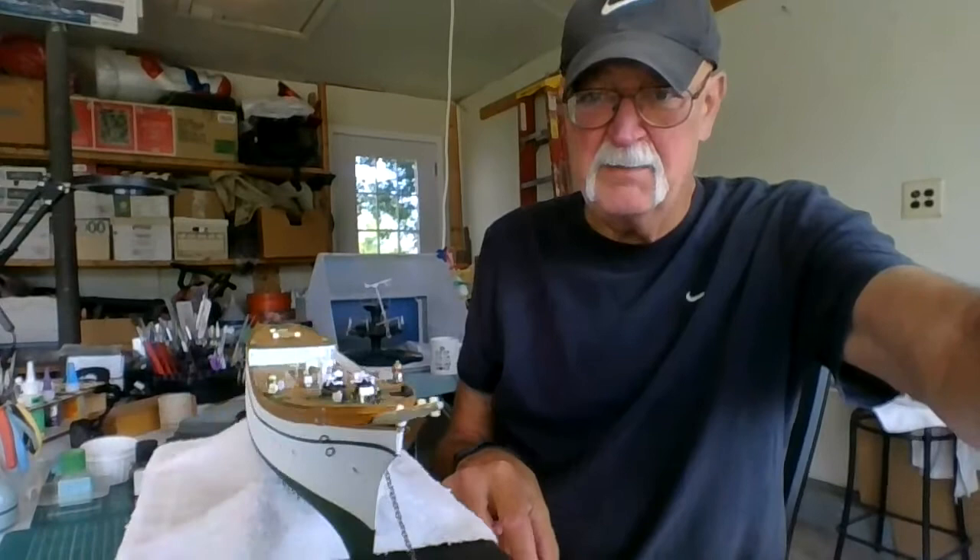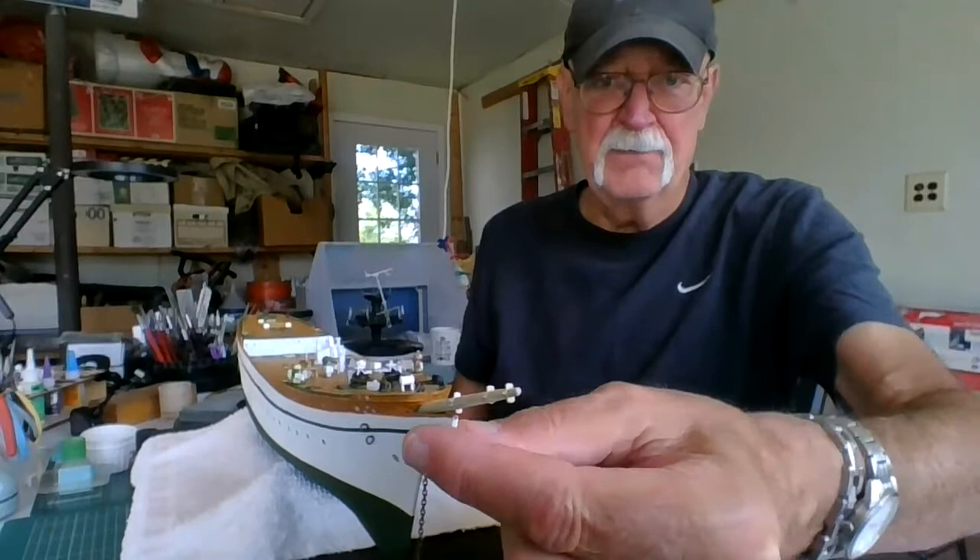The Gorch Fock is coming out pretty nice. You can see I put them in here at the bow — two on each side — because that's going to pull my bow rigging in front. I might put another one down in here too; I know there's one that goes there. There's a lot of detail to these sailing ships.